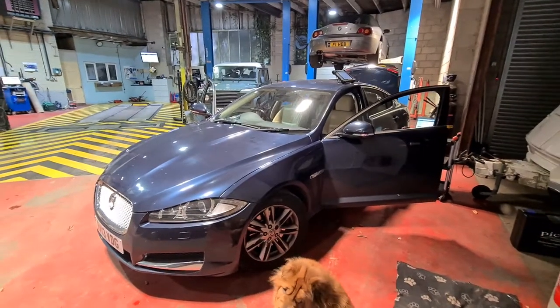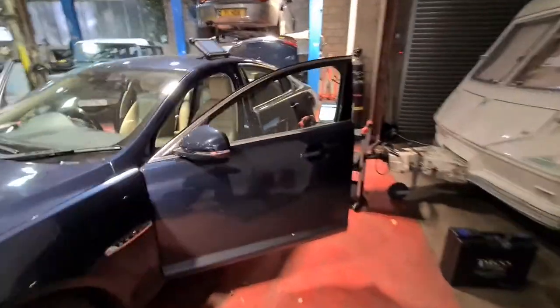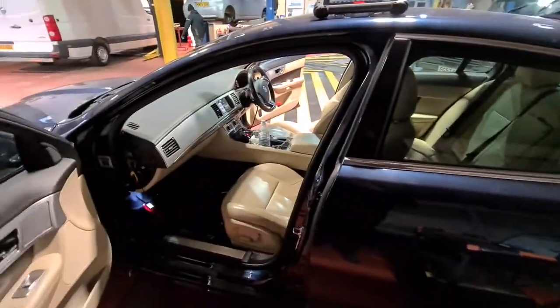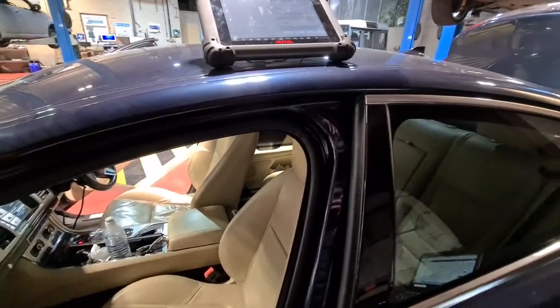Right guys, got a Jagex F here. Customer complaint is for the heater blowers not operating. Just want to go through and show everyone why a diagnostic scan is not enough for diagnostic purposes.